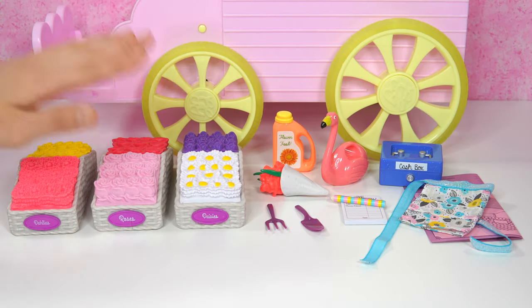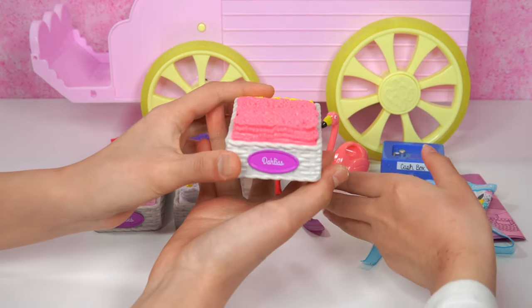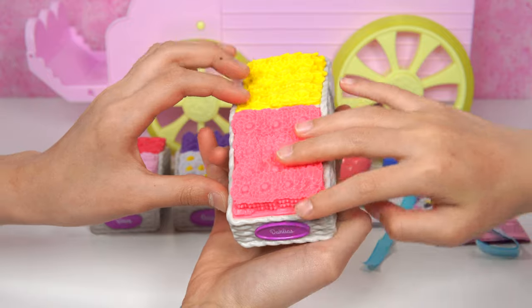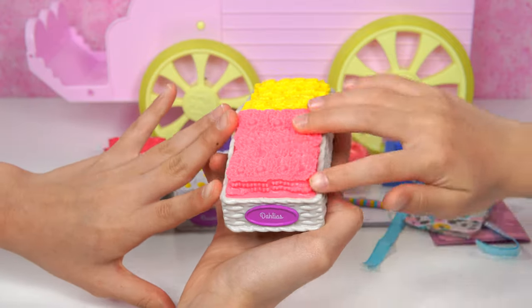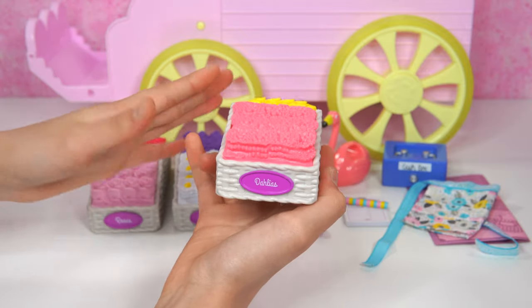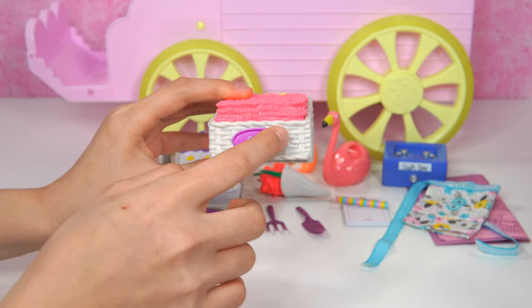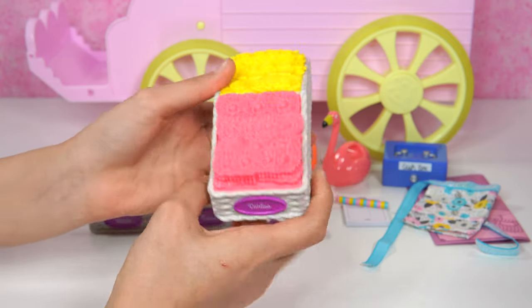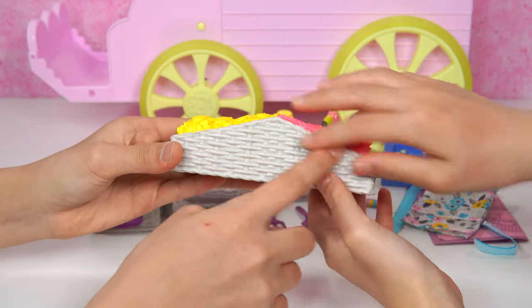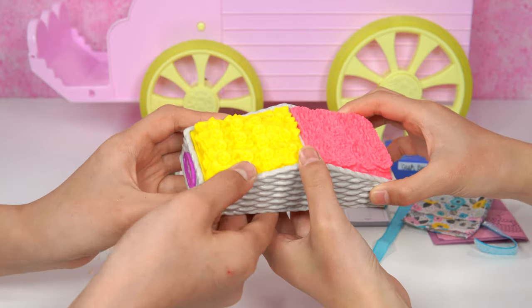Here we have everything out of the box, but let's start the accessories. First we have this wicker basket that's this very bright pink of flowers right here, perfect for Emerson to pick. This is called a Dahlia, and there's so many Dahlias. It even has this little magenta color nameplate. And if you look over here, it has this triangle shape, and this is the wicker basket with real texture.